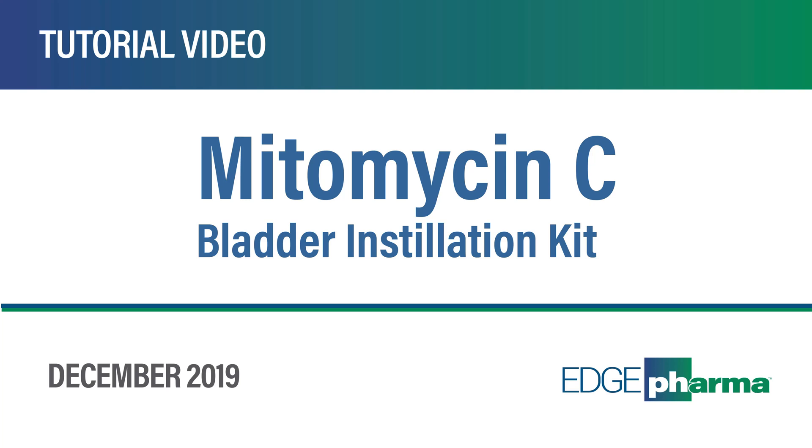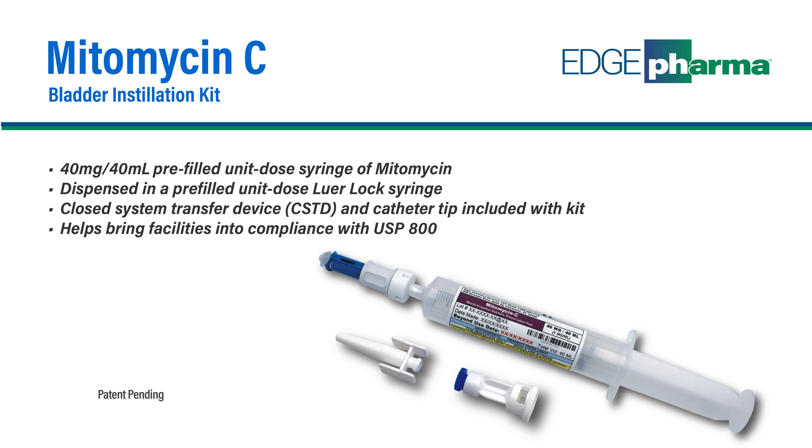Welcome to the Mitomycin Bladder Installation Kit Tutorial from EDGE Pharma. EDGE recommends wearing appropriate personal protective equipment when preparing the Mitomycin Bladder Installation Kit. Please adhere to USP Chapter 800 standards and your institution's standard operating procedures.